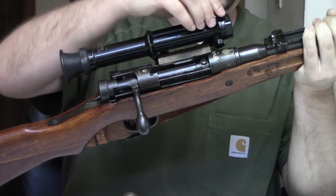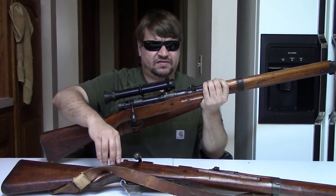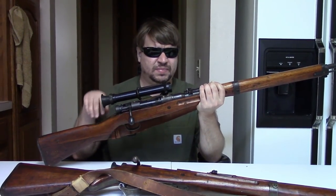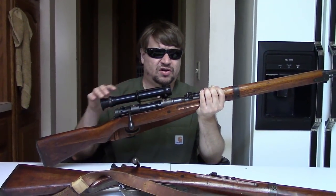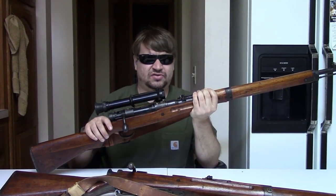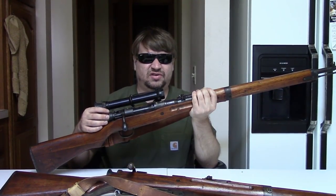From what I hear, they are quite a pain to adjust. The 2.5 and 4-power scopes pretty much had to be adjusted at the factory where you have all the fixtures and tooling. This adjustable scope could be handled by a unit-level armorer, although you would still need a rest, a bench, and proper tools — because you need to loosen these three, adjust the reticule, and tighten them back down. While it can be adjusted, it could not be done on the fly in combat.